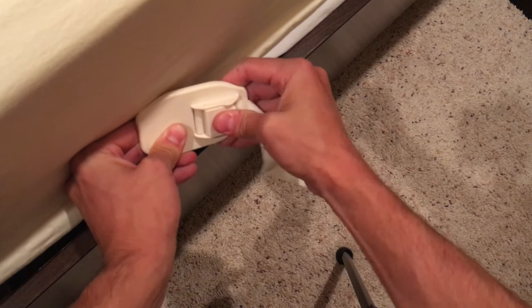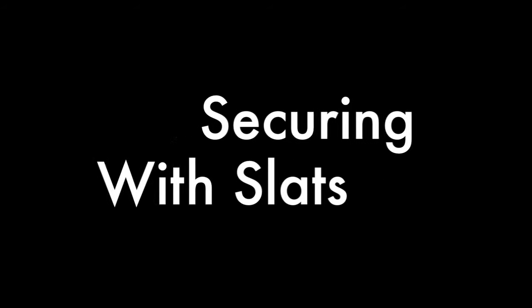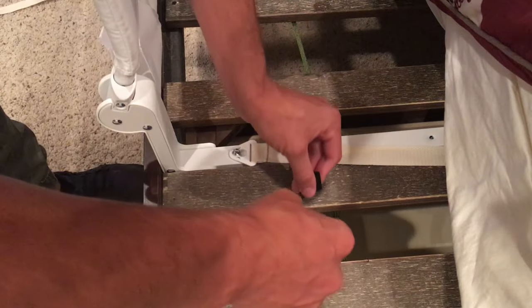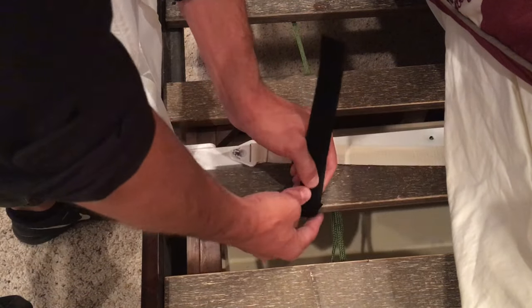Tighten the supporting straps so the blocker is flush with the mattress and box spring or bed frame. Press in the button on the blocker so it is secured. Test out the bed rail by pulling on it to make sure it is as secure as possible. Take your Velcro straps, wrap them around the slats and main frame, and ensure they are tight and secure.